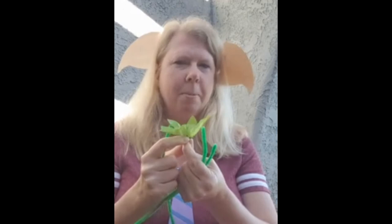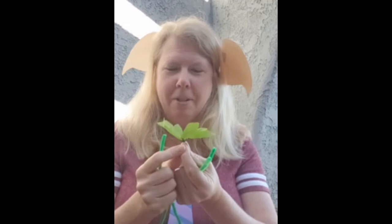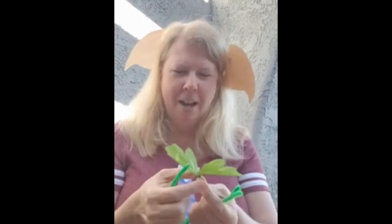A bowtruckle is a little leafy stick guy that has a plot point in the Fantastic Beast movies. I don't believe he has a plot point in any of the Harry Potter books, but he is mentioned in the books briefly. He is in Newt Scamander's book of Fantastic Beasts and Where to Find Them, and that was their care of magical creatures book in the first book and in the first movie.